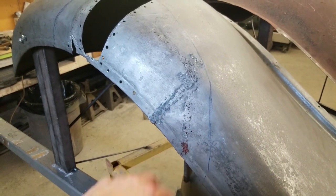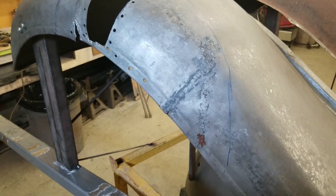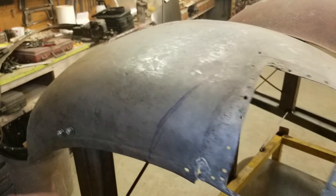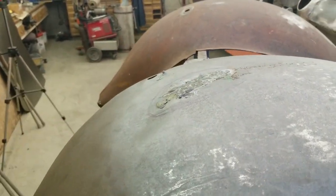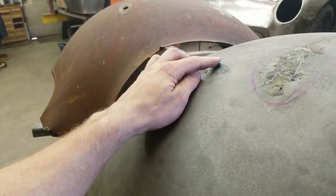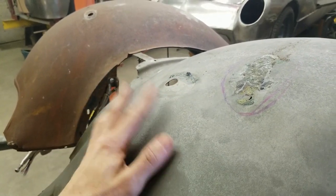Somebody did some welding here — old gas welding — but it wasn't done properly, and the whole curvature all the way around is just a disaster. There's some damage up here on the top; maybe they had an aftermarket Pep Boys headlight on there. This is the original headlight location — they probably welded the bracket in place so it wouldn't move around. That's all been caved in, so we have to take and bring that back out.